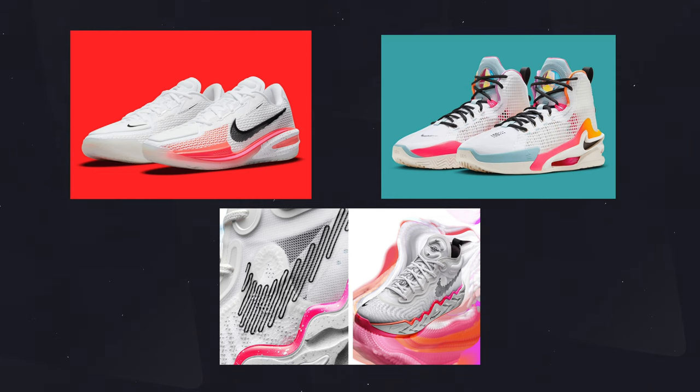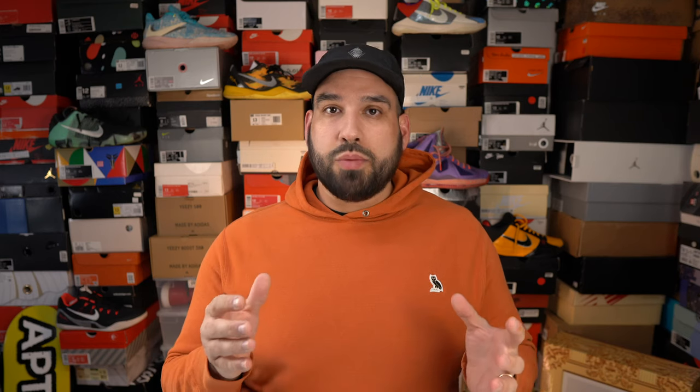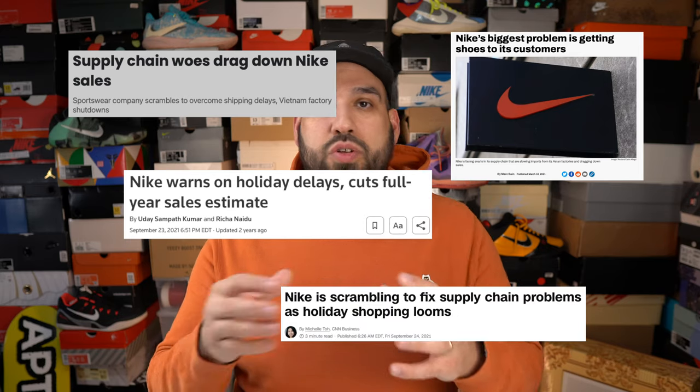Back in 2021 Nike released the Greater Than series, or otherwise known as the GT series. It included a trio of shoes: the GT Jump, GT Cut, and GT Run, built specifically for different play styles, and almost immediately became a hit — especially the GT Cut. The only issue at that time was Nike was facing a lot of delays when it came to shipping and had issues getting product to customers on time, and the GT Cut was also limited in terms of manufacturing.